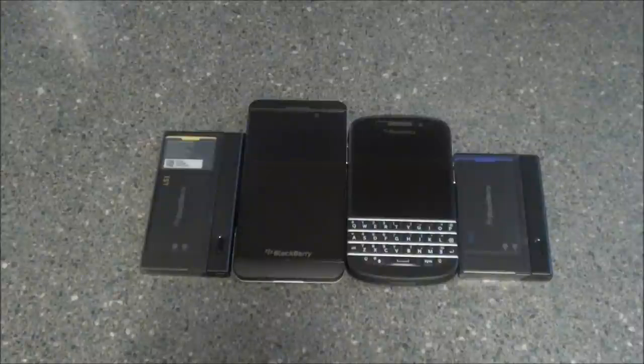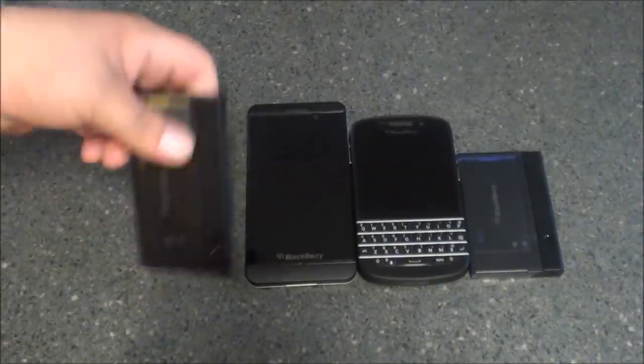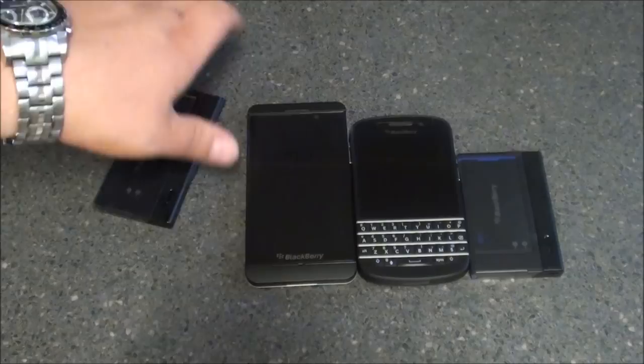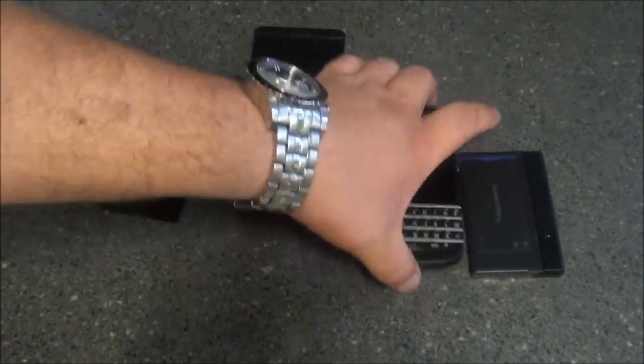Hey everybody, this is Sleep Bryce with Nerdberry.com. Today we're here to take a look at the charging bundle for the BlackBerry Q10. We've already seen the Z10 charging bundle in a previous review, but I wanted to pull it out for comparison with the Q10 battery bundle.